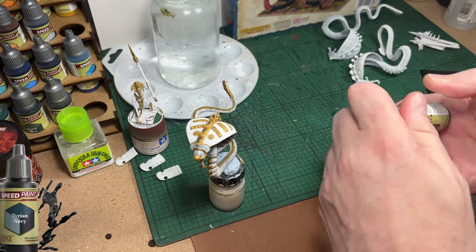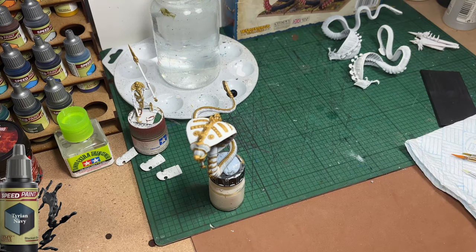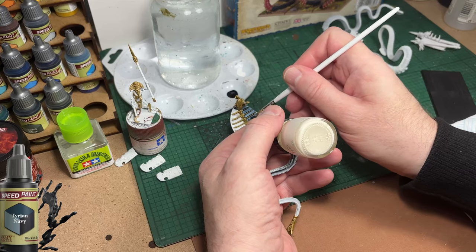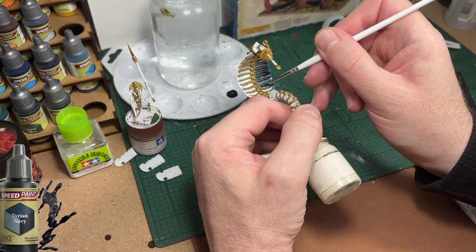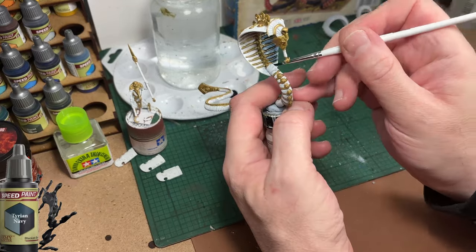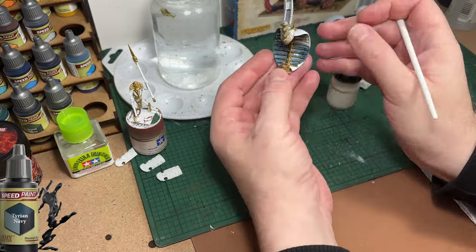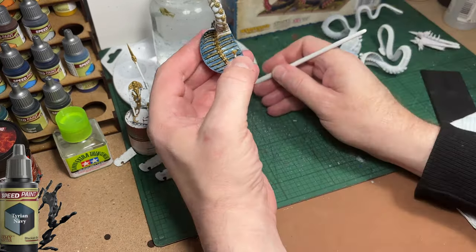In keeping with the box art, I'm going to go for a dark black-blue for the body of the snake, using Tyrian Navy from Army Painter Speed Paints. Even though I'm using Speed Paints, there's still nothing really fast about doing this — you have to take your time, especially between the gold and the cape because the paint does like to run. I will have to go back in with gold at a later stage to cover up some areas unfortunately hit with the blue paint. That's just the nature of using Speed Paints — they flow really well but sometimes a little too well.